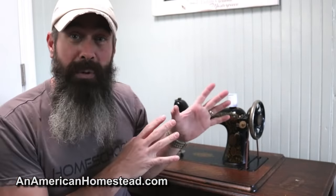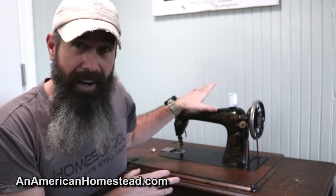Welcome to the homestead. Today we're going to do a walkthrough on my Singer treadle sewing machine. This is a fourth, or depending on how you look at it, fifth generation Singer in my family. It was originally owned by my great-grandmother, now my children's great-great-grandmother. But before we get into that history, let me give you a little bit of information on this machine.